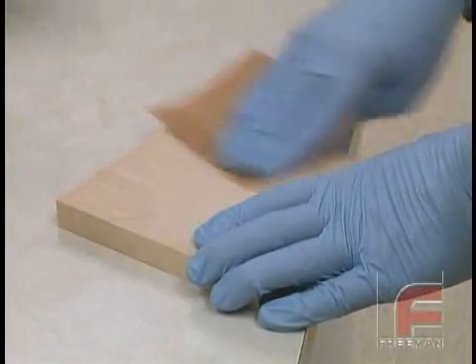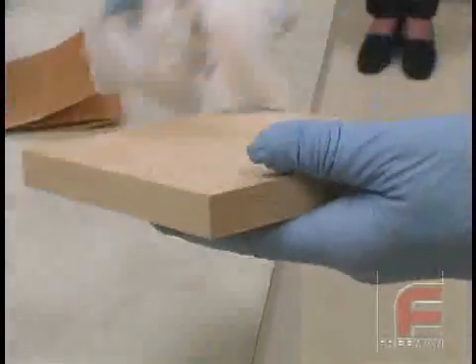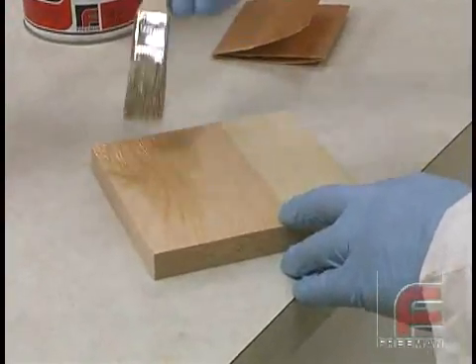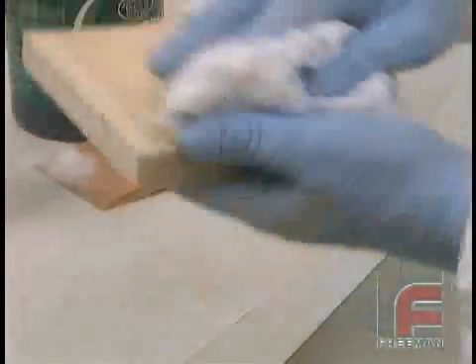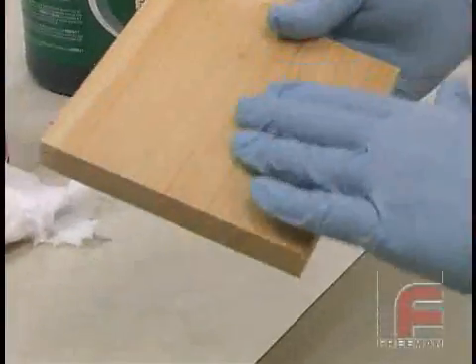Sanding is not necessary when working with plaster or sheet wax. When you're done, wipe it off with a cloth, and then apply a second coat of sealer. After allowing the second coat to dry, you will again want to sand the wood very lightly and then wipe it off with a cloth.